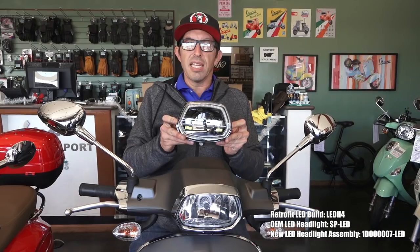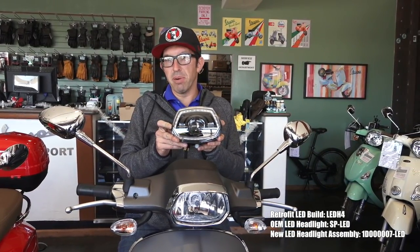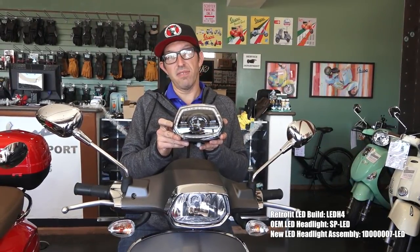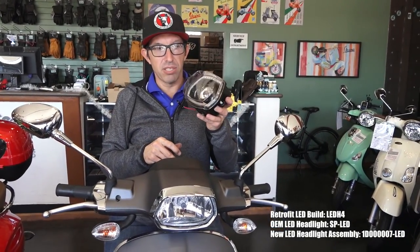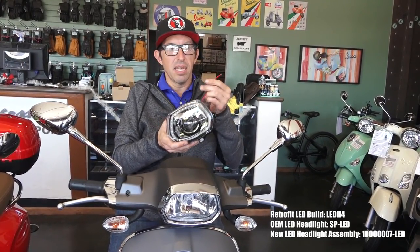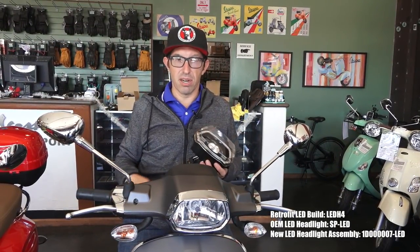The part number on the LED module is H4-LED. For this trick LED projector beam retrofit module, the OEM part number is 1D0000007 — that's five zeros and a seven — dash LED. That's the complete module; it comes with everything you need, the hardware and the extra posi-tap connection to make the angel eye wire connection.